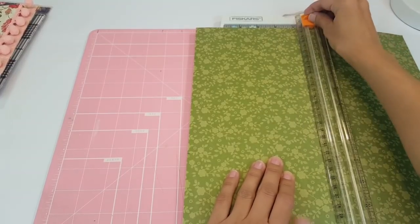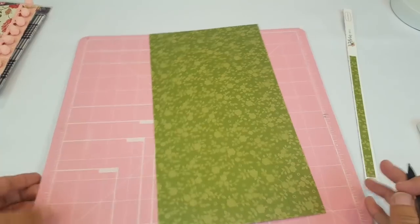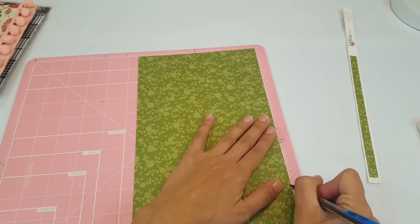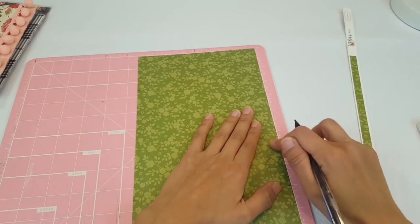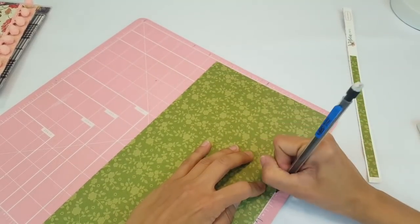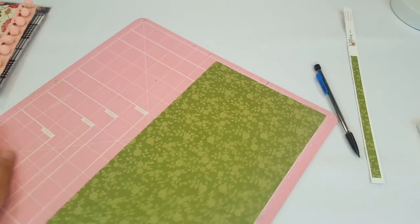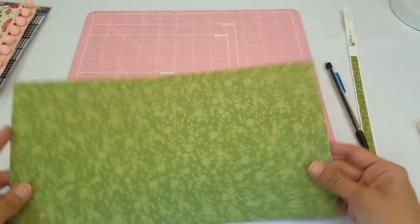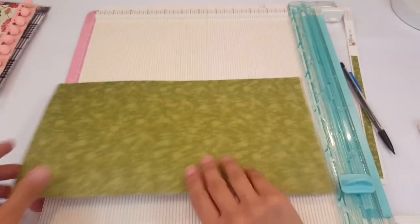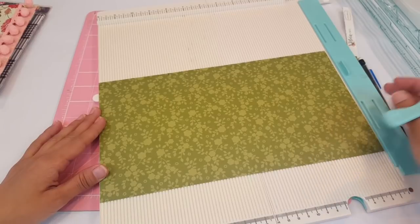I feel like I did this tutorial before - I just didn't get a chance to upload it. Now I have to do the same thing on this side, making sure everything is even, going up to three and a half. Then we go up to the seven inch mark, then up two and a half inches. So that's what you do. The next thing we have to do is score the lines, so I'm going to grab my scoreboard and score the lines that I just made.